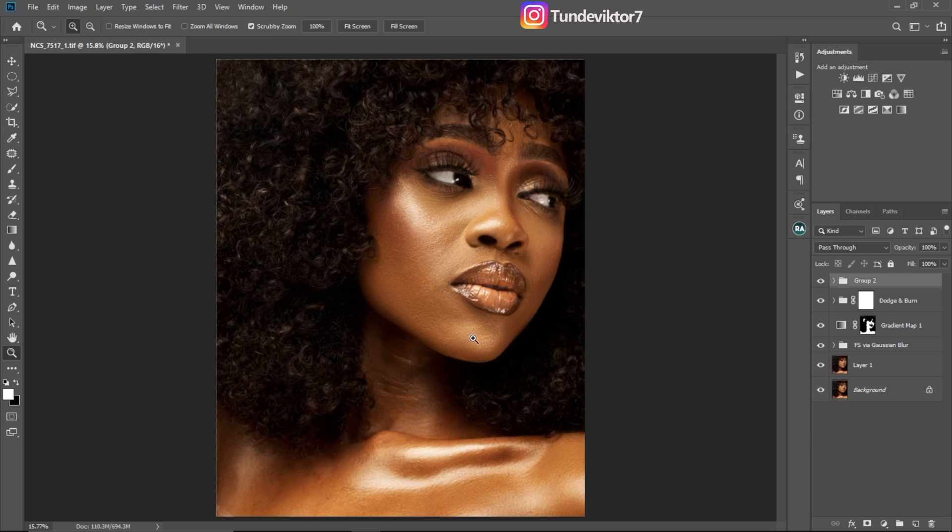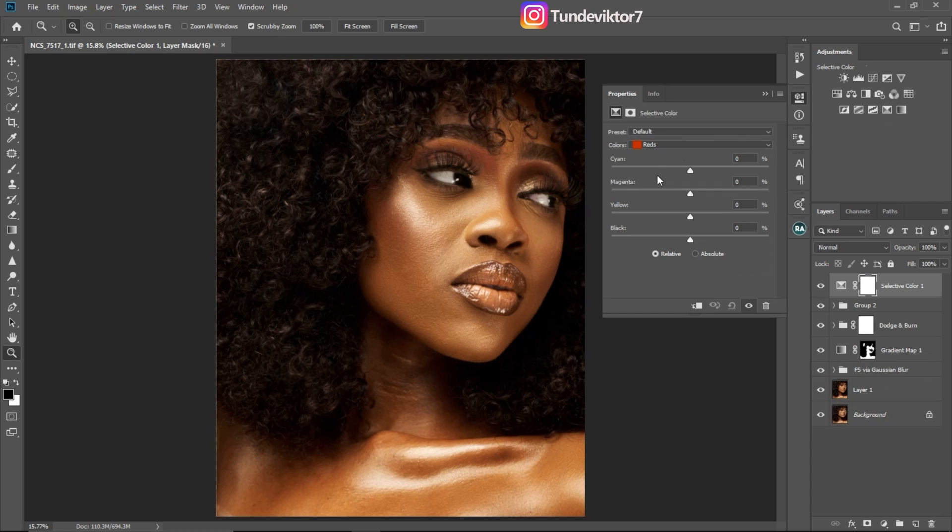The first tool I'll use for color grading is the selective color adjustment layer. Let me explain what color grading is really about — there's no perfect way to color grade an image. Color grading is just what you want, the kind of feel you want your image to look like. Just play with your sliders and see whichever works best for the image you are color grading.